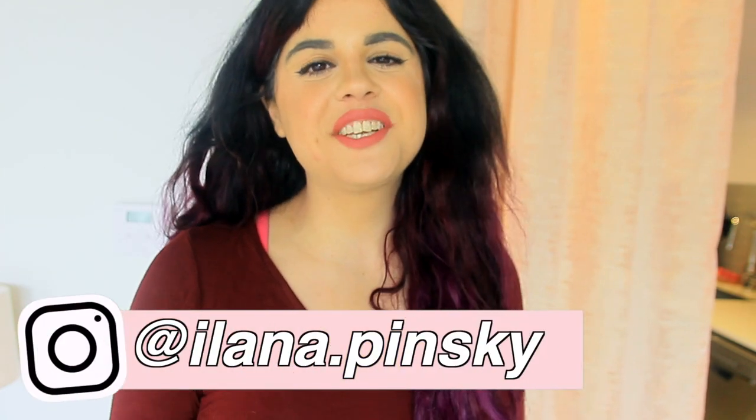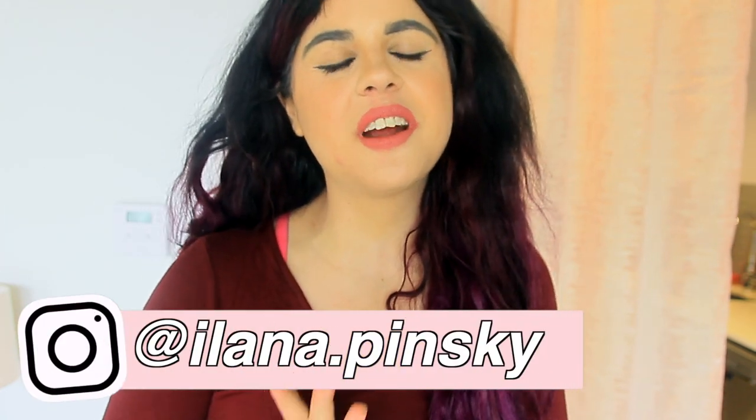Hey y'all, it's Alana and welcome back to my channel. For this video we are going to be redoing my studio kitchen in Portland, kind of like Mr. Kate, but with my own little twist — making it more homey and more me as opposed to what I get with the apartment.